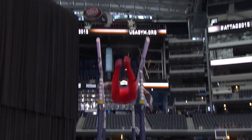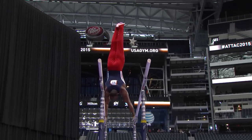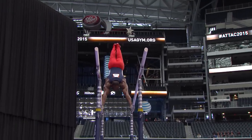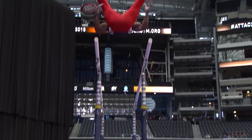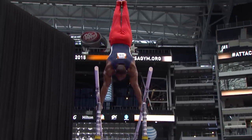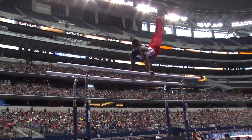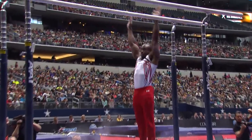So once again, watch the power. Double back flip from that upper arm position — so hard to do. Makes it look very, very easy. And watch the height here. Another release skill. So here comes the dismount right here, and you've got to stay still. You've got to show complete control. You see his toes lift off the ground.